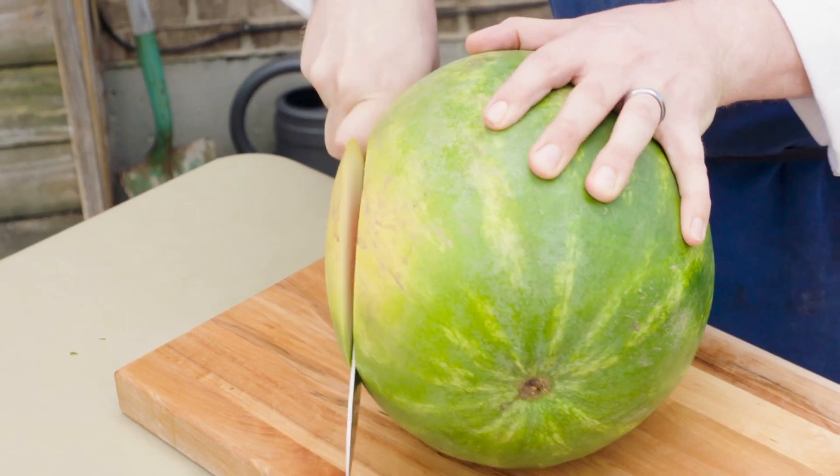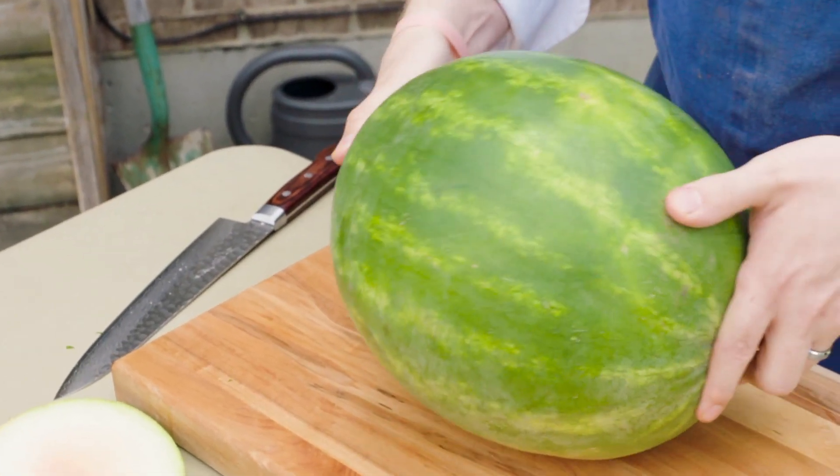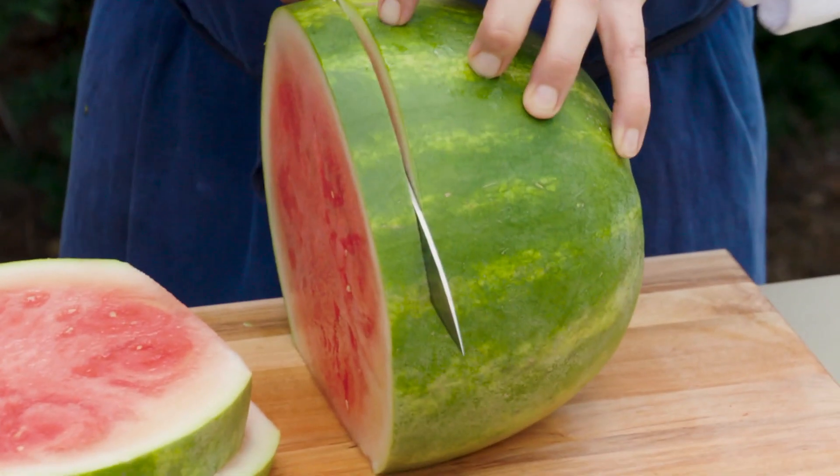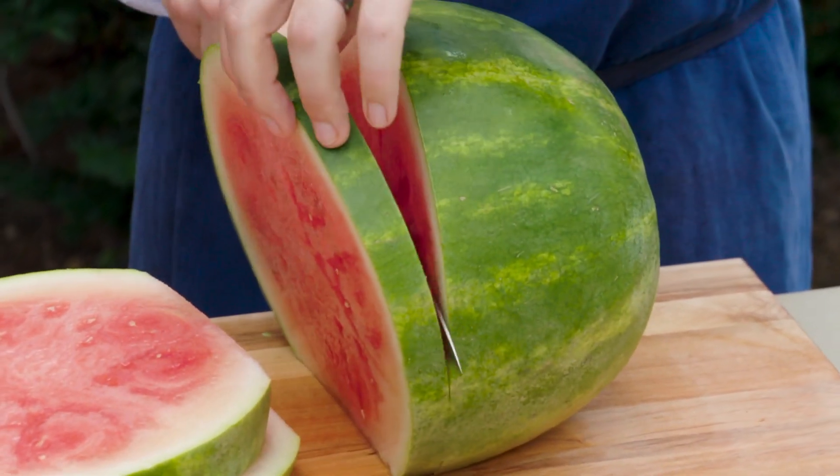First I'm gonna cut just a little bit off the bottom to make it nice and flat. Now I can cut my watermelon without worrying about cutting myself. I want about one inch planks here.